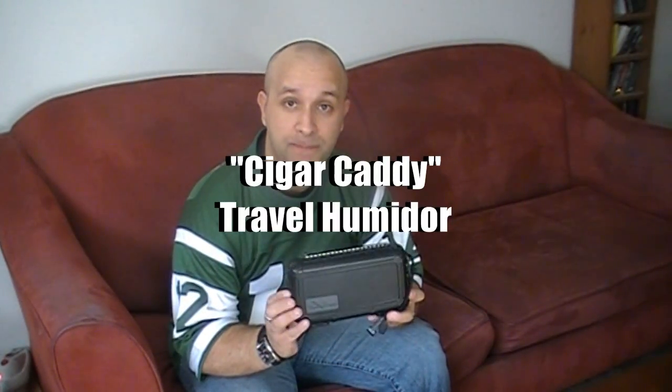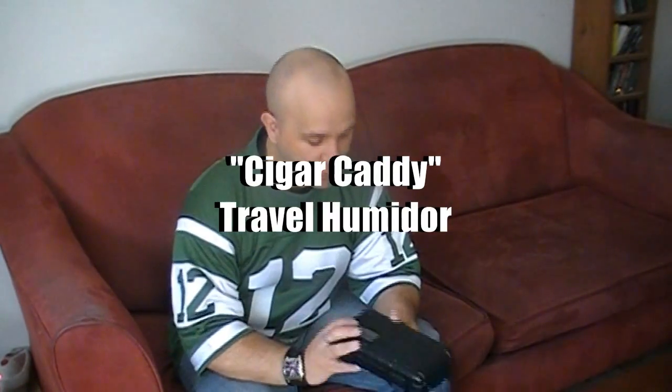Today I'm going to talk about a great travel humidor. It's called the Cigar Caddy. This is the Cigar Caddy Travel Humidor. This humidor is a great humidor if you do a lot of traveling. I used this humidor when I traveled to visit my family, had a few cigars in it and they stayed really well protected. It's a great idea to store your valuable cigars. It's got a hard outer shell — you could probably take an 18-wheeler truck and run this over and it wouldn't break.